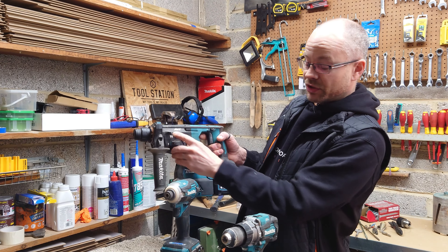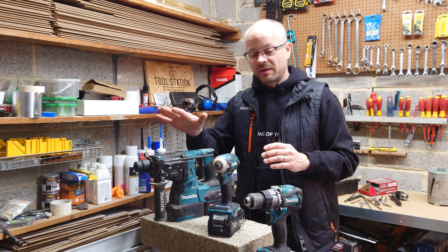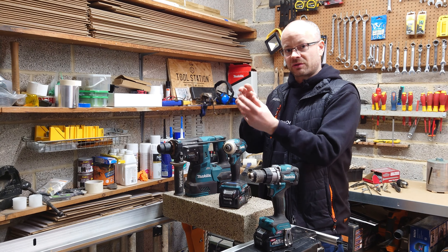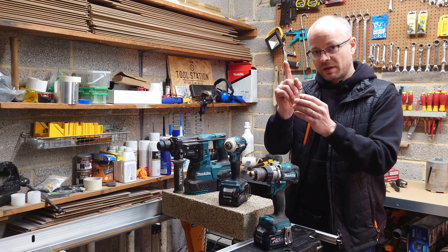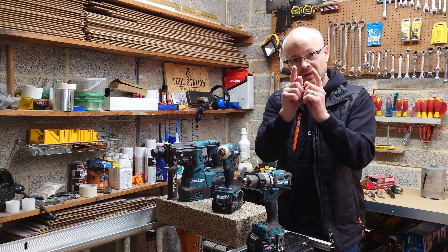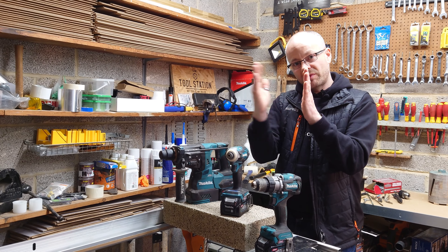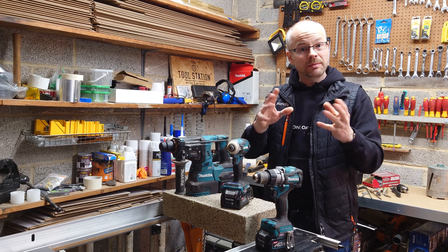It has a drill and hammer action which is very similar to the hammer action on the combi, but the distance that the drill bit actually travels compared to the combi drill allows the drill bit to penetrate the material a lot harder and faster. Whereas the hammer action on the combi drill may only move the bit a few millimeters at a time, the SDS has a much larger reach, creating a bigger, quicker hole in that same substrate.